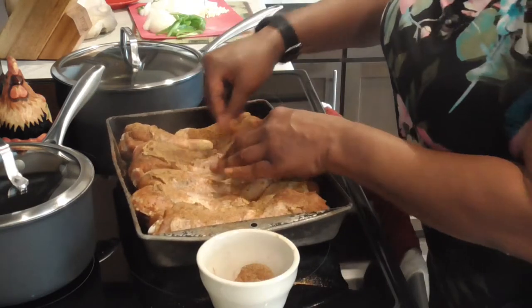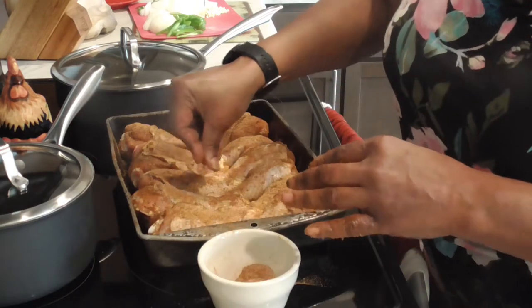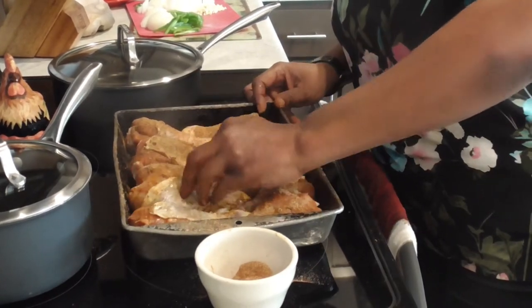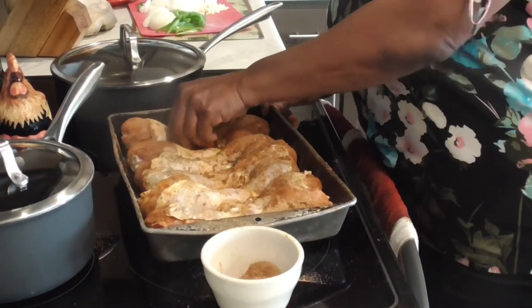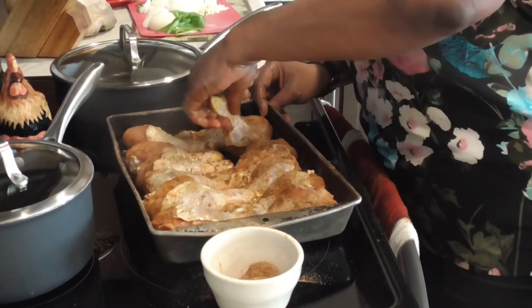You want all of it seasoned — you can never have too much seasoning, I'm gonna tell you that now. Oh baby, look at that color! Let's flip it over. Oh it smells good, oh it smells good!